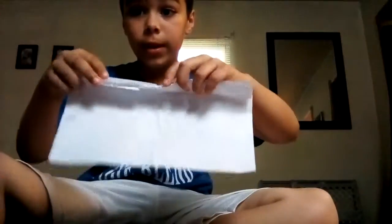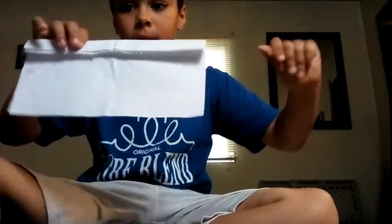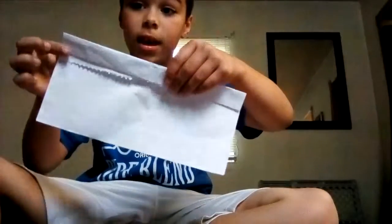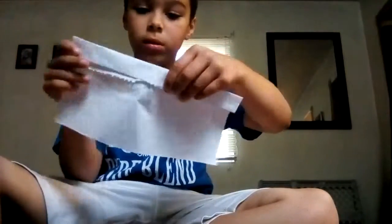Okay, now it should look like this. And just fold it down again. Now, just get this side and crease it like what paper is.